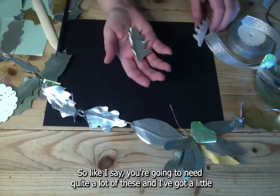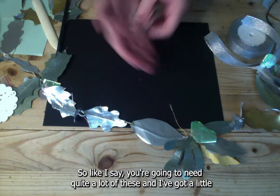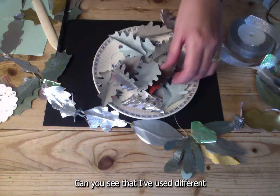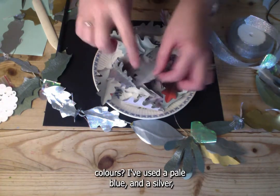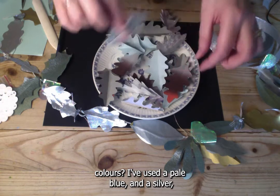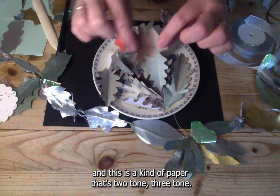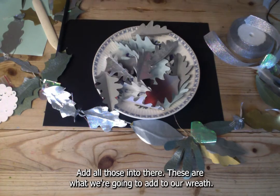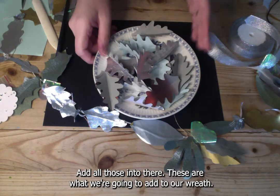You're going to need quite a lot of these leaves. I've got a little dish here with lots already made. I've used different colours — a pale blue, a silver, and a kind of two-tone or three-tone paper. These are what we're going to add to our wreath.